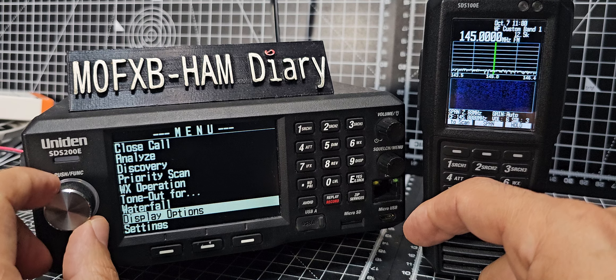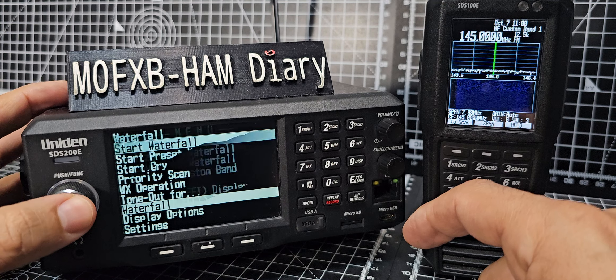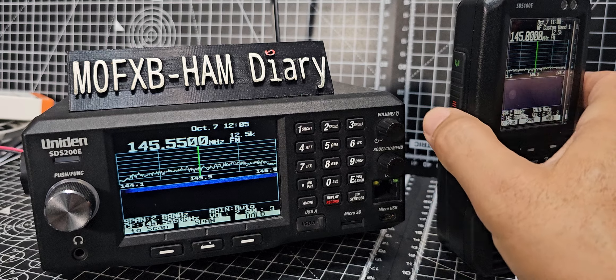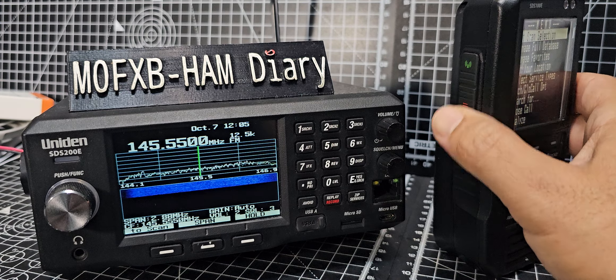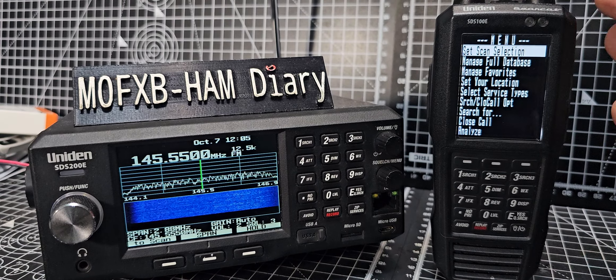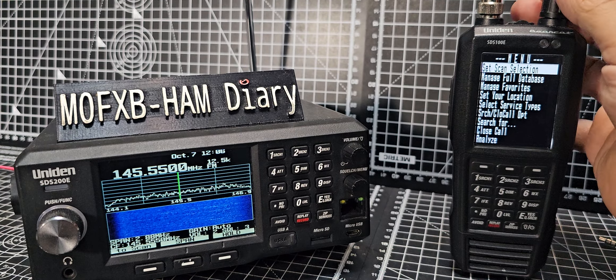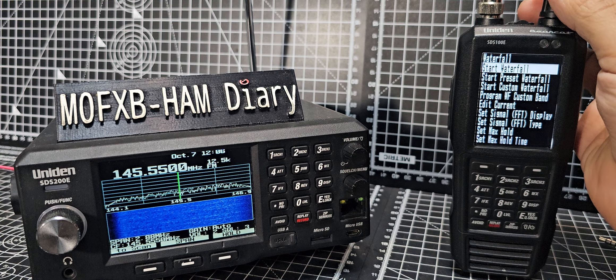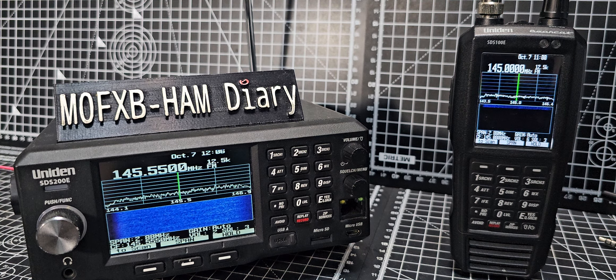On the 200, turn the function knob backwards and then press to start waterfall. On the 100, press the red button and turn the volume button at the top backwards until you see waterfall, then press down on the volume and down again, and you're in waterfall.